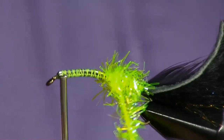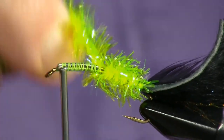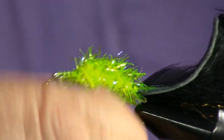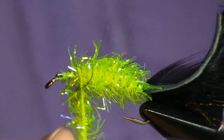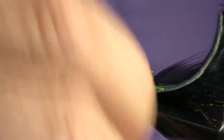This is the UV chartreuse light — nice bright color. The other versions of this fly use a UV black, and there's another one that has a UV olive. They're all really good smallmouth patterns.